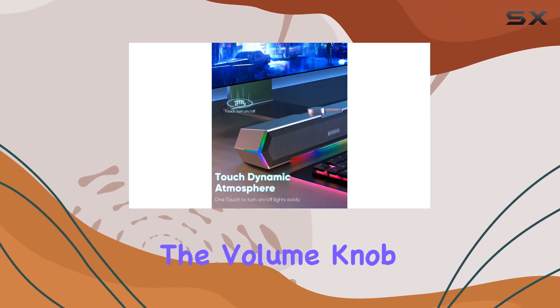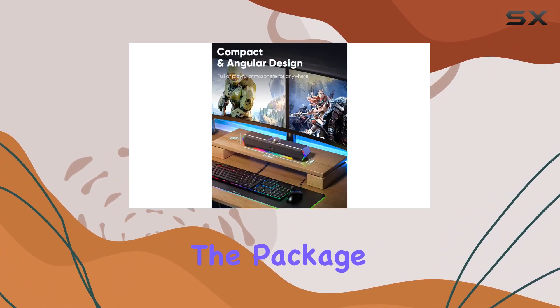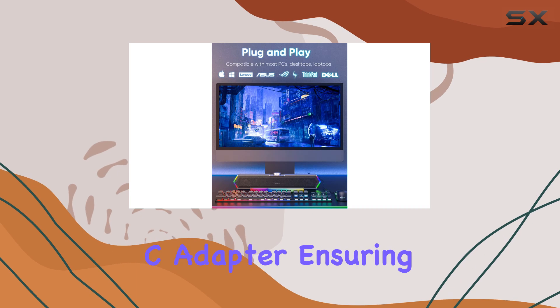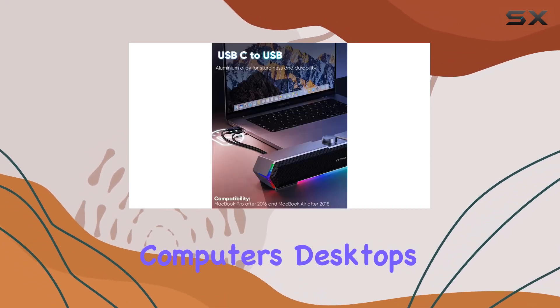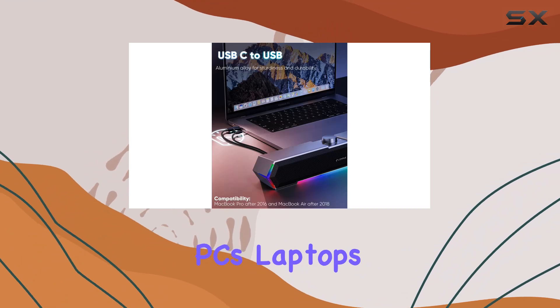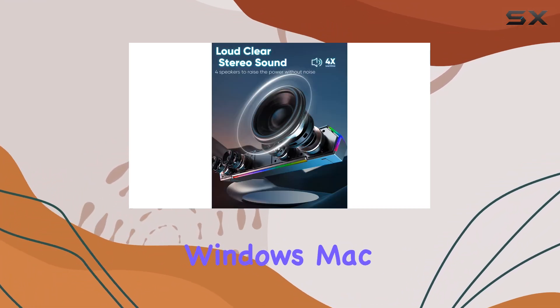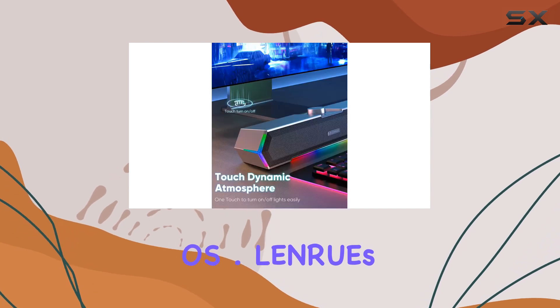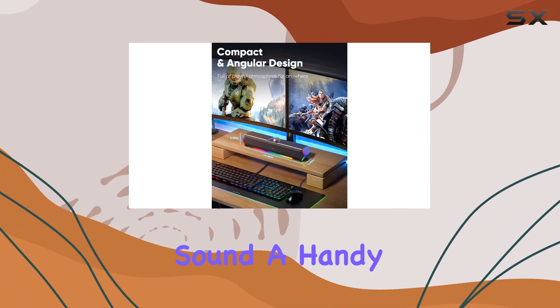The volume knob on the speakers adds convenience to adjust the volume effortlessly. The package includes a Type-C adapter, ensuring compatibility with various devices including computers, desktops, PCs, laptops, iMacs, MacBooks, and operating systems like Windows, Mac OS, and Chrome OS. Lenry's G11 computer speakers deliver on their promise of powerful, clear sound.